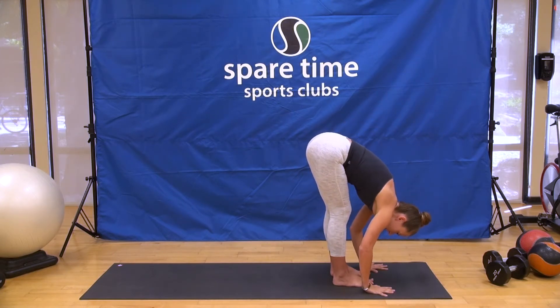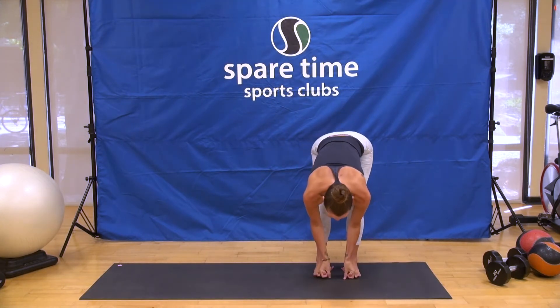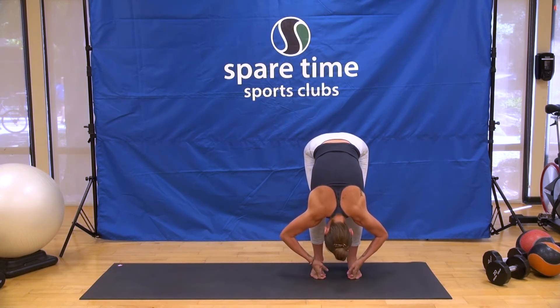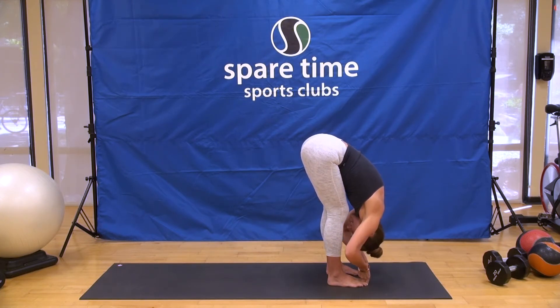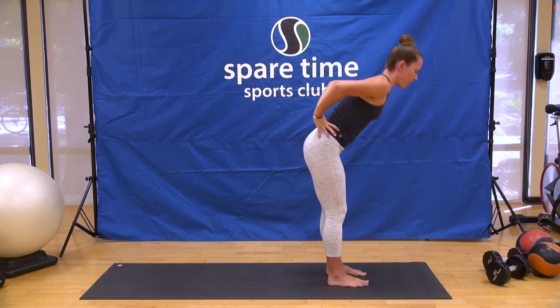Forward fold. This time we're going to take our peace fingers around our big toes. Slide them in there and find a nice firm connection. Lift the chest — you can keep your knees bent if you prefer, especially if your low back is feeling cranky today. Take the elbows wide and fold all the way down. You can keep the knees bent, just work on opening up those spaces between the vertebrae of the spine. If you'd like, ground down through the heels and start to straighten the legs. Draw the chin to chest and your nose towards your knees for three. Breathing deep for two. And one inhale, lift up halfway. Bring your hands to your hips, squeeze your elbows towards one another, come all the way up.